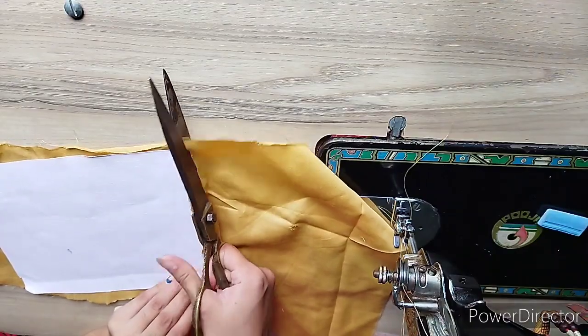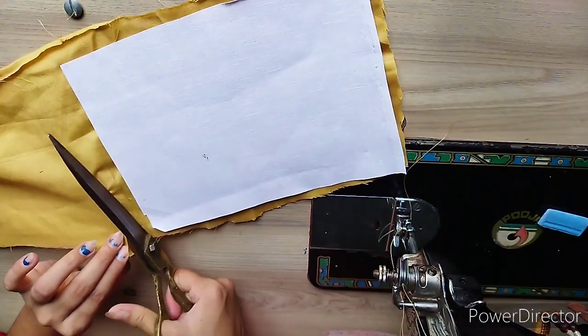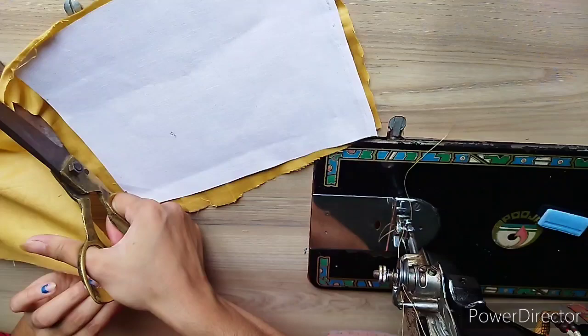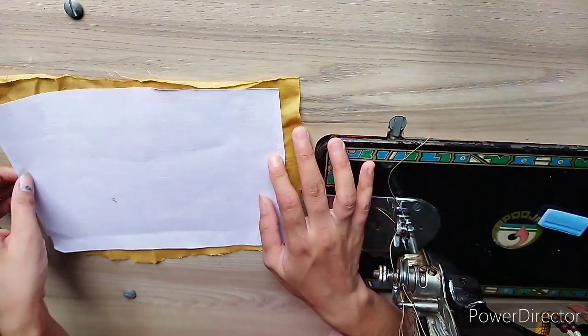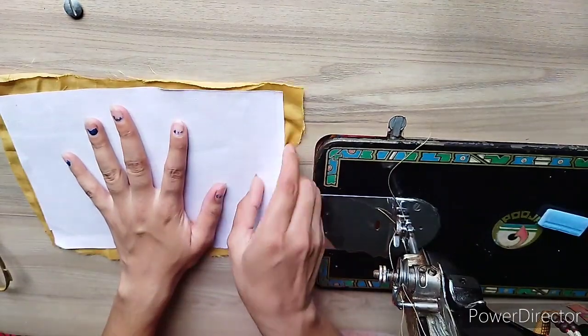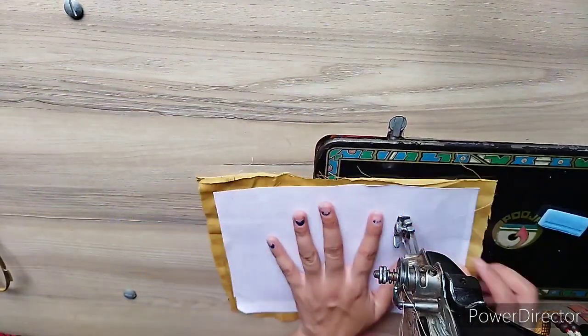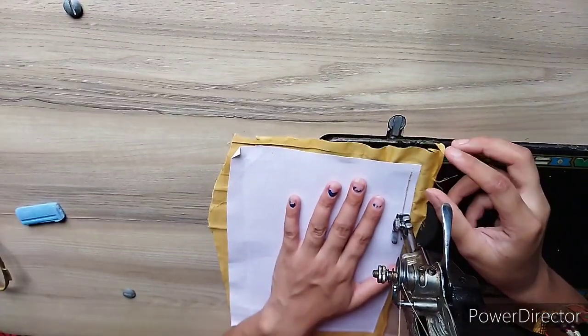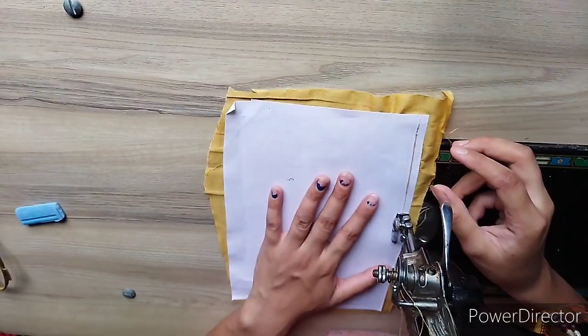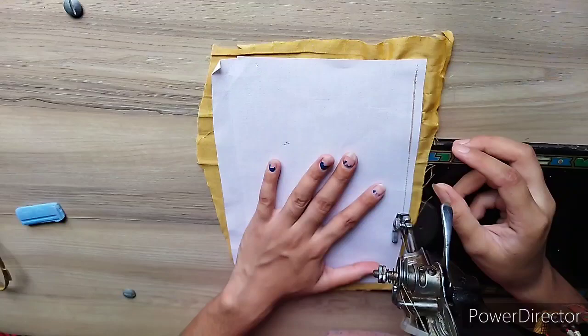Guys, if you use a foldover on the neck, then you don't need to cut the neck separately. You can put the neck as is. But I will show you without the foldover. So first I will cut the neck.